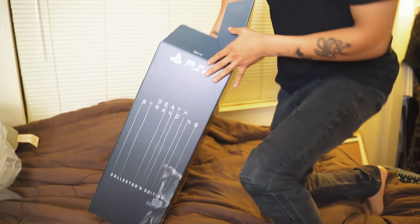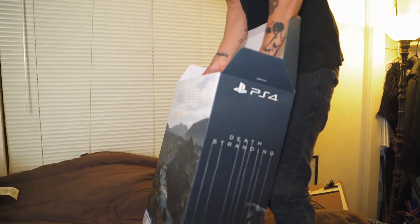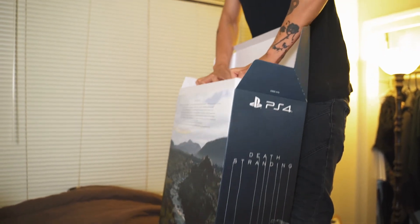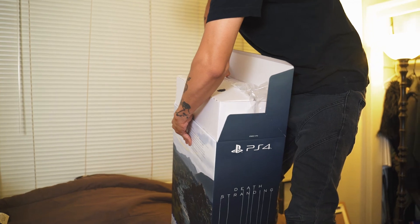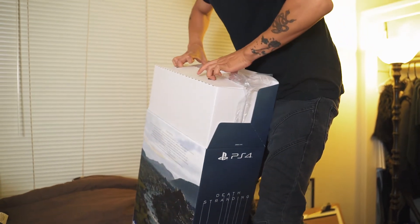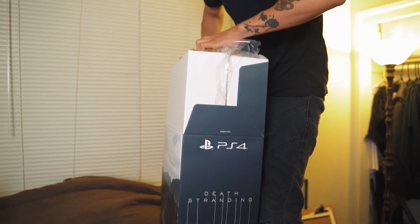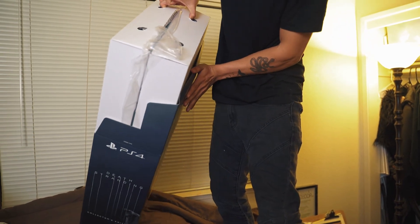Okay, I'm going to stand up. Oh my God. Okay, there we go. Let me take out my BB.